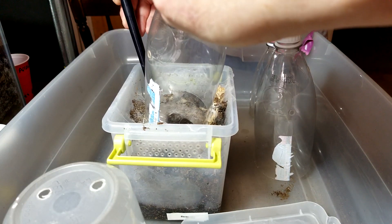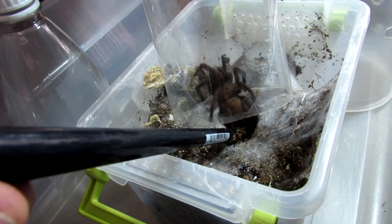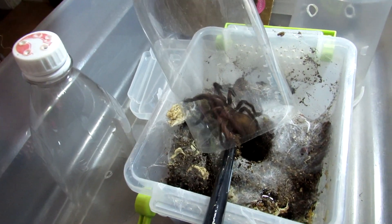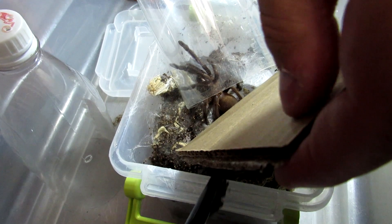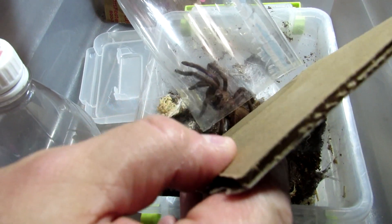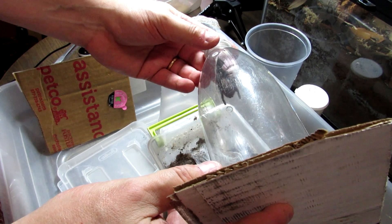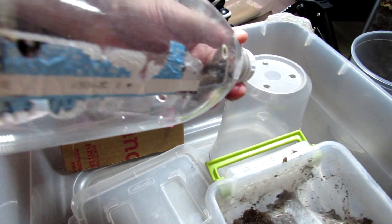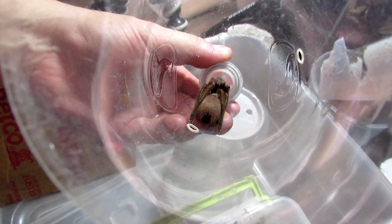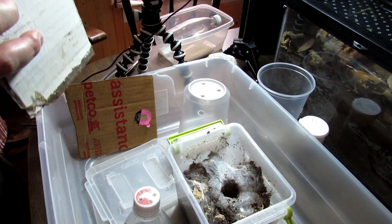So that actually went pretty well — we had to take a break because the dogs were outside barking. But here it is, probably about three inches or so. I'll go ahead and try to tilt this up. Unfortunately, you're not going to be able to see the blue legs — they look kind of brownish until they hit light. And I have a funny feeling this one is probably going to be in pre-molt very soon.